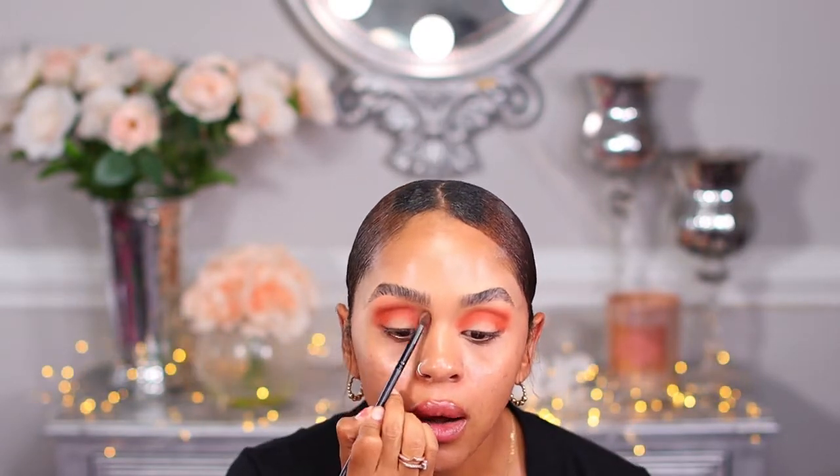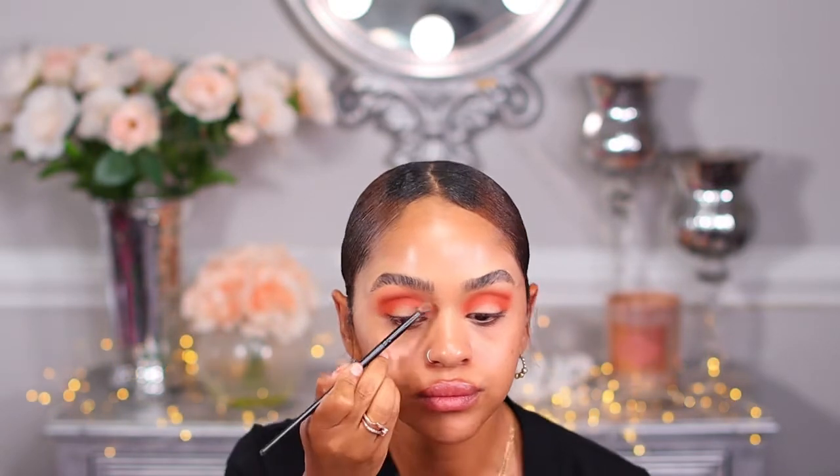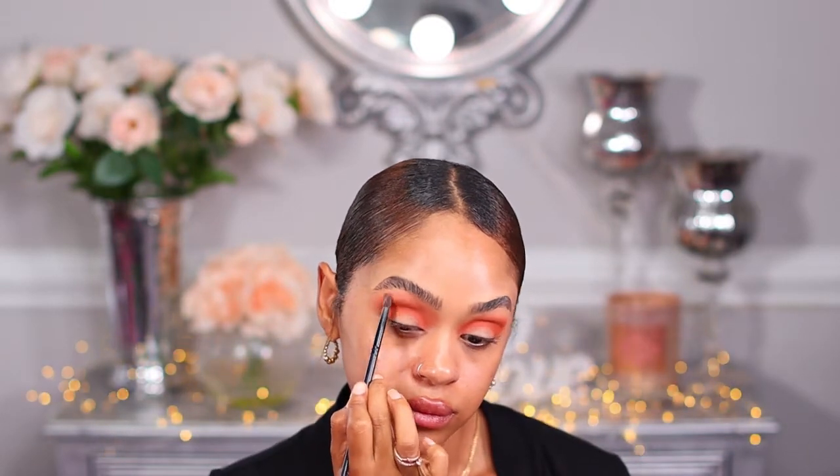Now I'm going to grab that Georgia Peach color and place it right on top of the brow bone, using the same brush and bringing it up. Then I'm going to grab that burnt orange again and bring that color back to life.